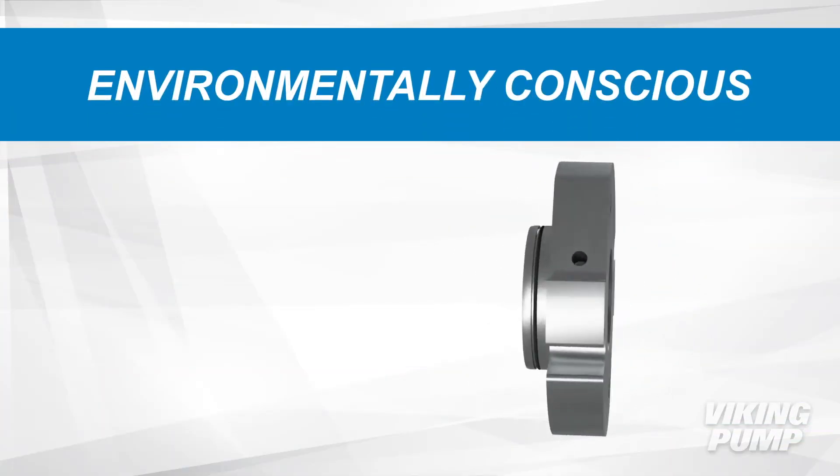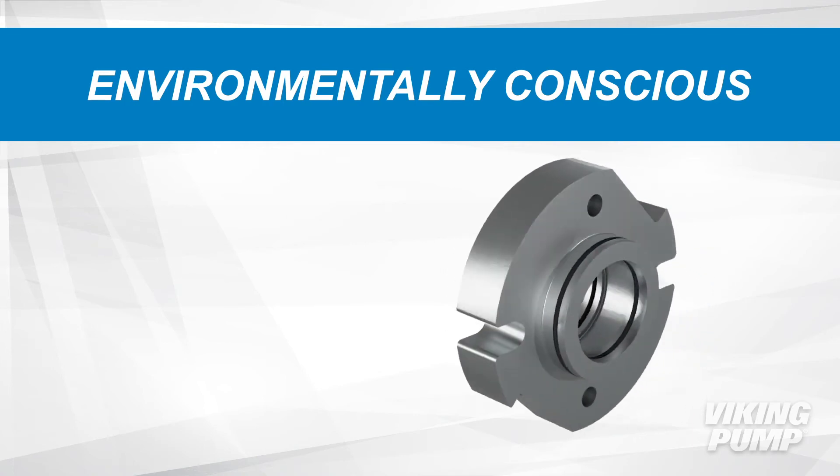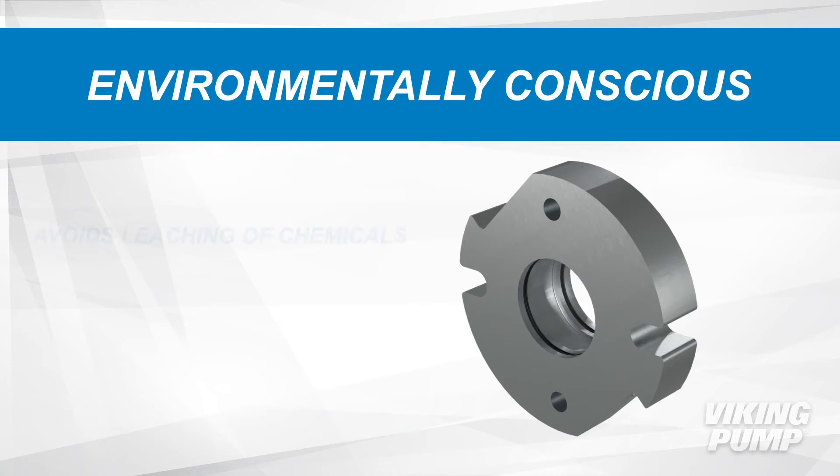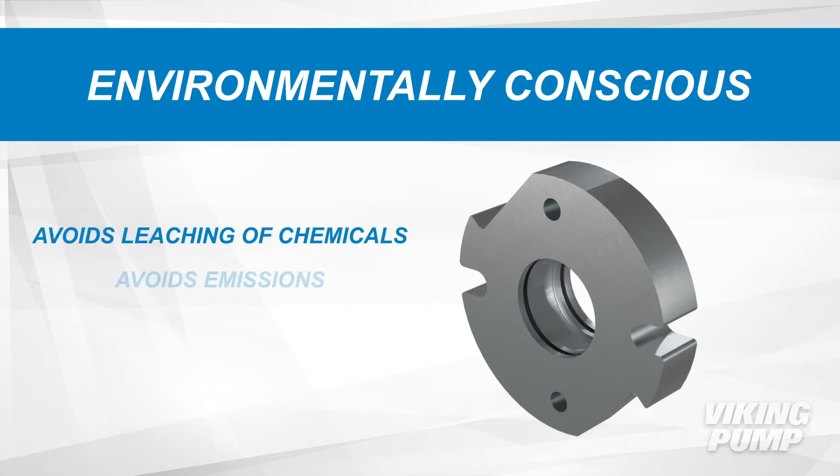The O-Pro cartridge seal not only protects against leaking for the sake of cleanliness, but also for environmental and emissions related responsibilities. The O-Pro cartridge seal prevents the leaching of harmful chemicals into the ground and prevents emissions from entering the air.